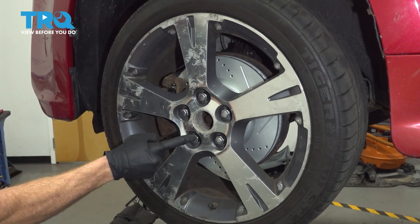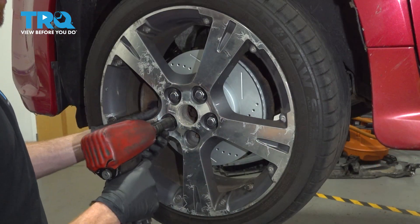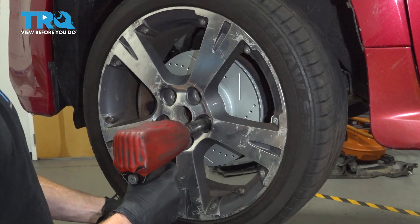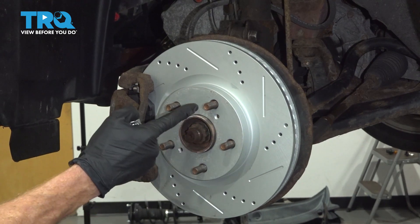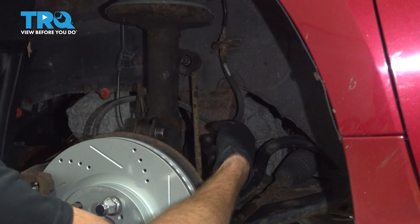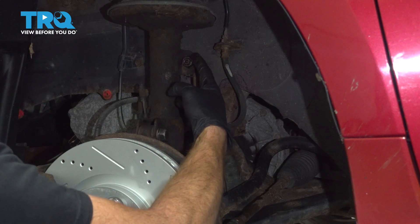After that, remove all five of your 21mm lug nuts and then the wheel. Once you have the wheel off, continue on by putting one of the lug nuts onto the stud to hold your rotor in place. Now let's continue on to the area where the sway bar link connects onto our front strut.